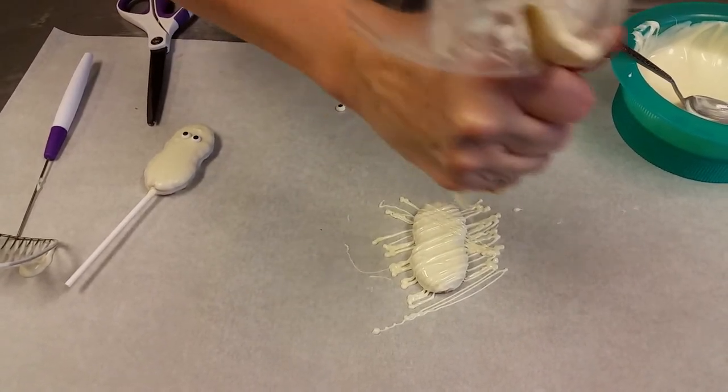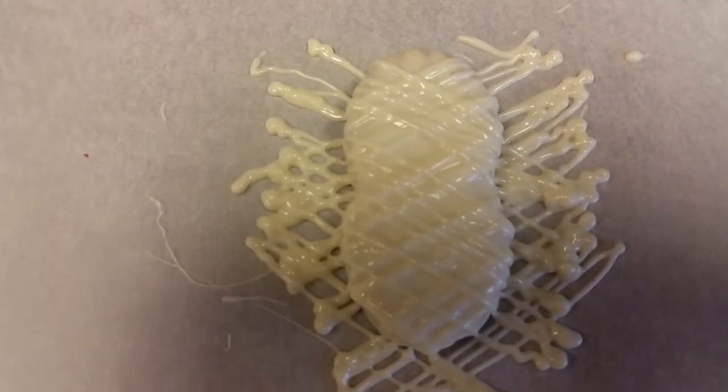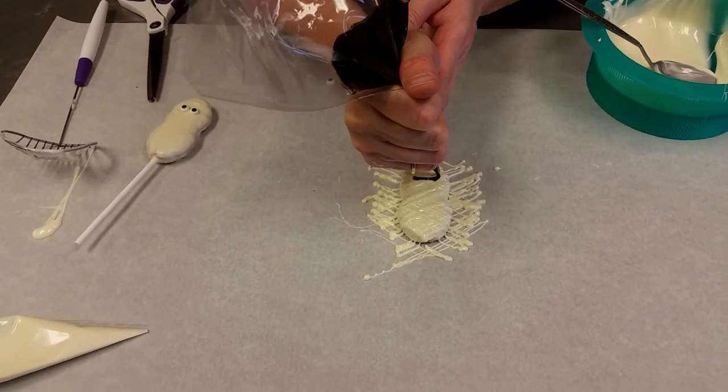And then I'm going to drizzle back and forth the other way. So see how that makes it look like the bandages of a mummy. Now to finish off our mummy, I'm going to take my melted black chocolate and another disposable decorating bag and I'm going to make an oval.